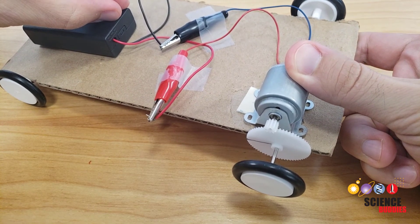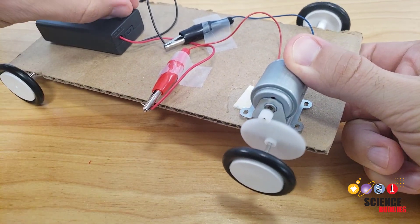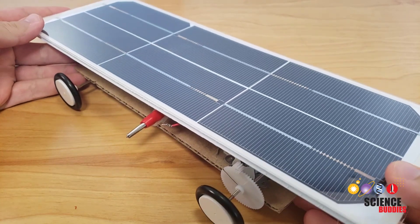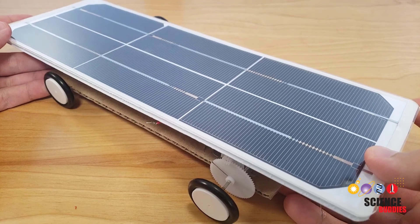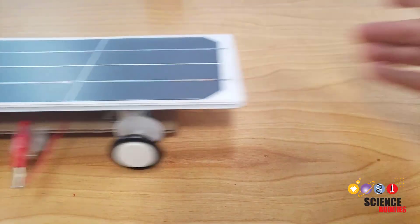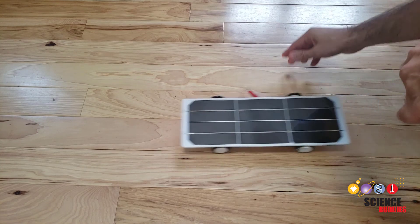If it's inconvenient to do all your testing outdoors, you can test indoors using a battery pack instead of the solar panel. However, make sure you include the solar panel on your car even when testing indoors, since its added weight will affect the performance of the car. If you make significant changes to your car's design, you may need to test again to see if the optimal gear ratio has changed.